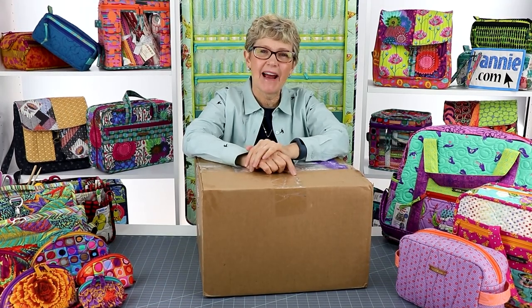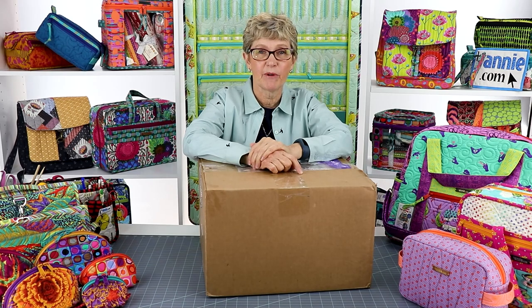Hi, I'm Annie with ByAnnie.com and Patterns By Annie. I often feel like it's Christmas every day around here because we get so much wonderful fabric in the mail. Today is an extra special day because we've received the fabric that we're going to be using for a special promotion that we're doing with Free Spirit Fabrics.